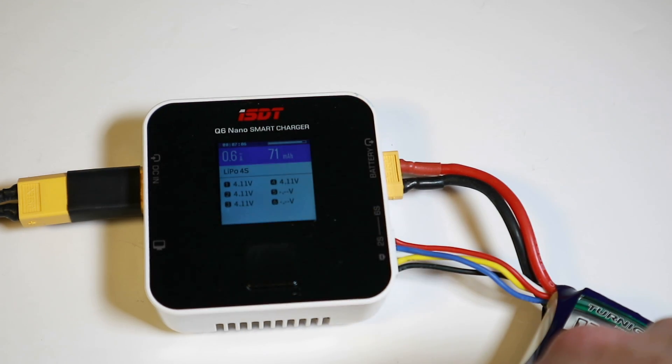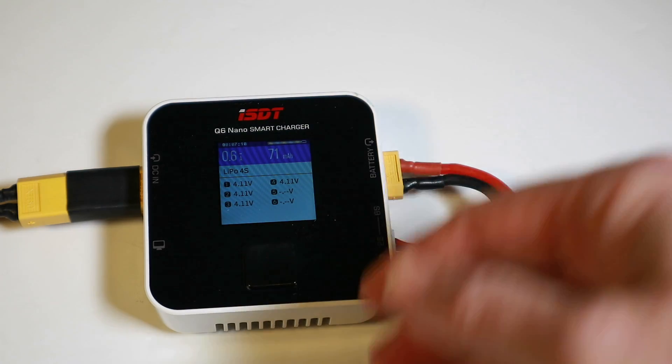On a 4S battery, only getting 0.6 amps discharge isn't amazing, so I'd probably choose different methods for that rather than using this little charger. But for charging up, it's nice and quiet and does a good job. I charged up a couple of batteries, discharged them, and put them back into storage just to see how it performed. It seemed to do a pretty good job.